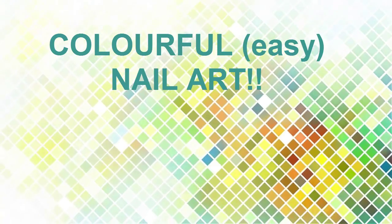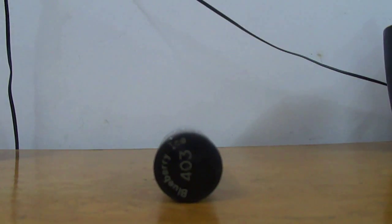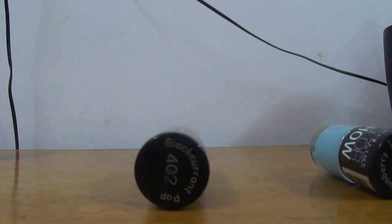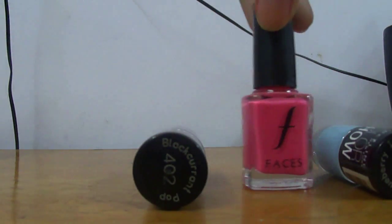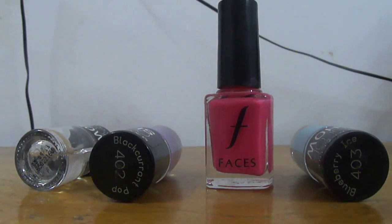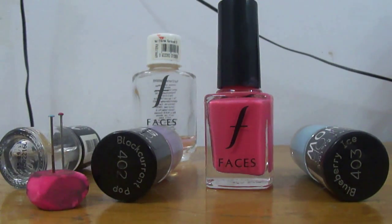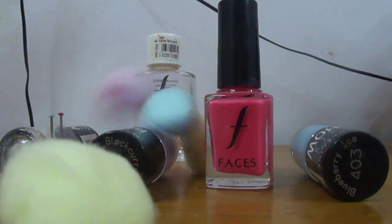For this I am taking this ice blue colored nail polish called Blueberry Ice, then a lavender color called Blackberry Pop, and the color called Macbeth which is a hot pink from Faces Cosmetics. You will need a top coat to seal all your hard work in, some nail polish remover, and a little dotting tool which I will teach you how to make.